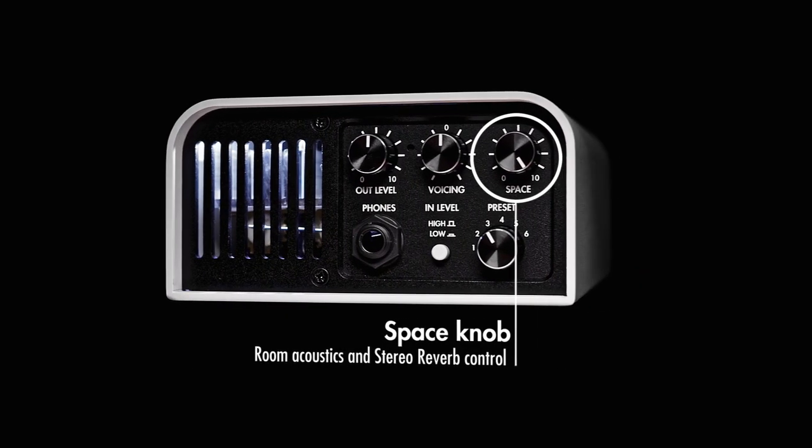Another interesting option — because it's a stereo unit — is the Space knob, which defines how much space you have around you. It works with a new stereo reverb in the unit to expand the stereo width of that reverb. The stereo algorithm sounds great, so you may decide to use this as an effect rather than just room modeling.